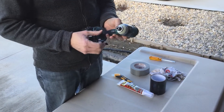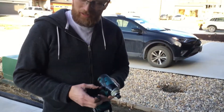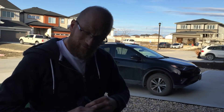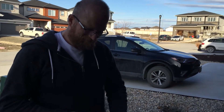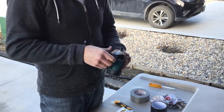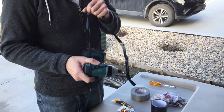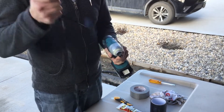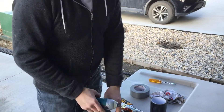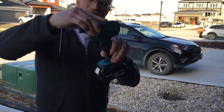Here we go. Now as we all know from the first video, we're not so sure how the Flex Glue turned out for the F-150, but let's see how it turns out for this drill. Start taking the tape apart. The drill still works but as you can see it sustained quite a bit of damage — it comes apart. That's no good.